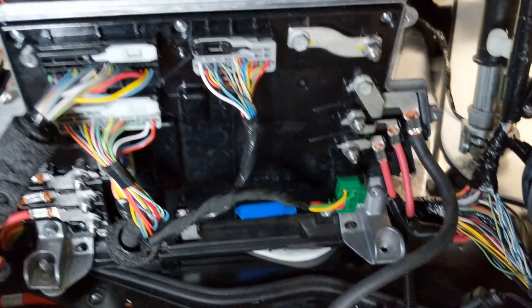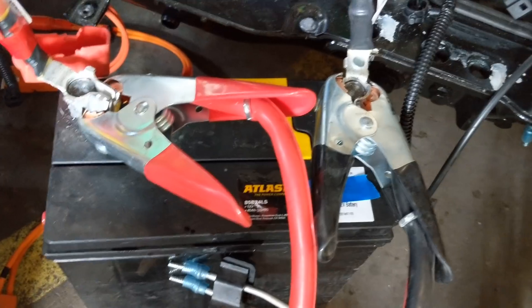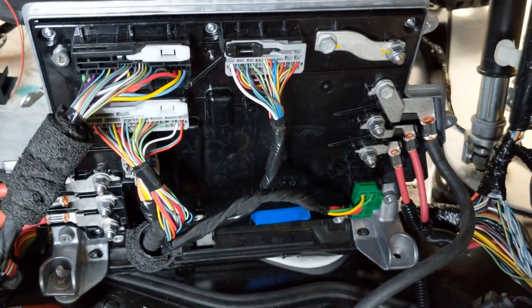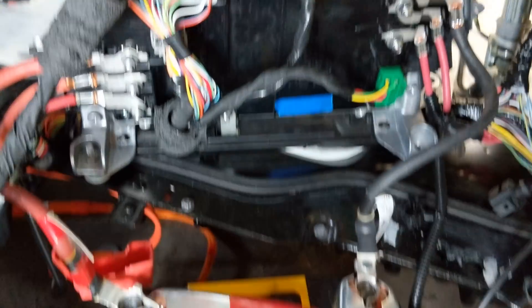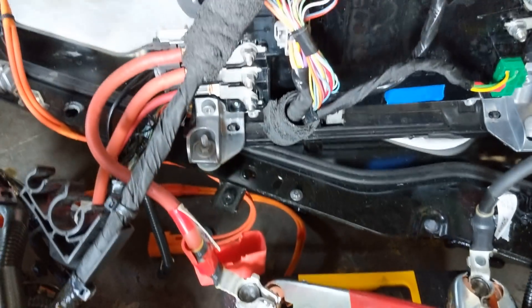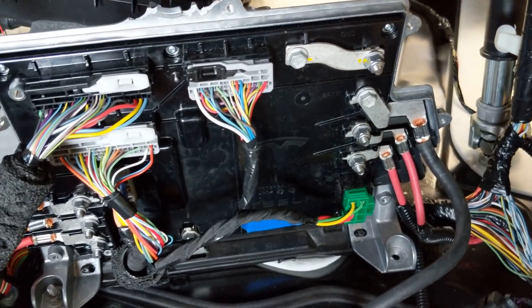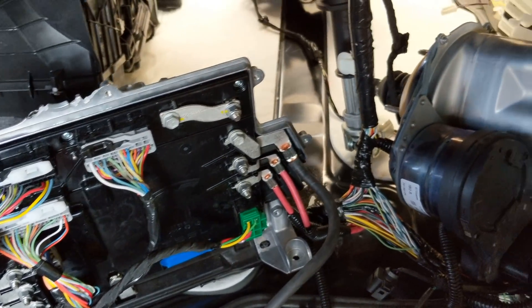The 12 volt battery, which is right here, connects to this, and this distributes all the power. There are no fuses in this box, including on the high current 12 volt connections. It goes right into the box, and inside there are MOSFETs and current detectors for fault tolerance.